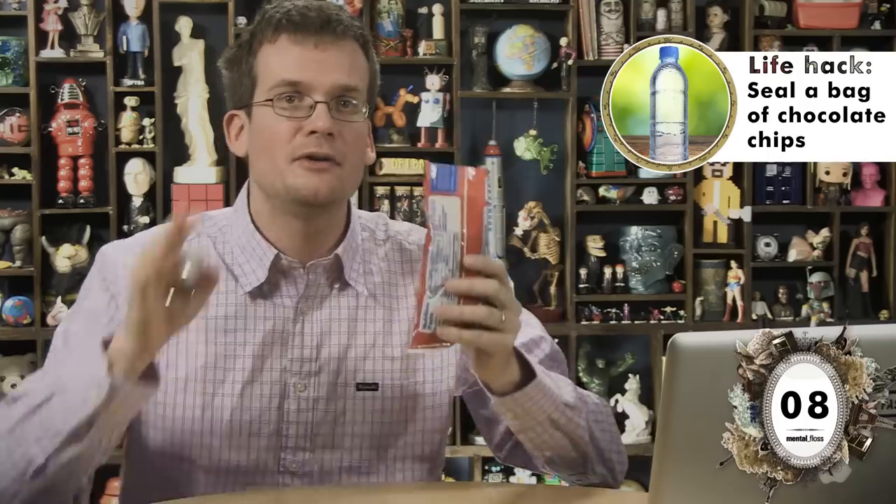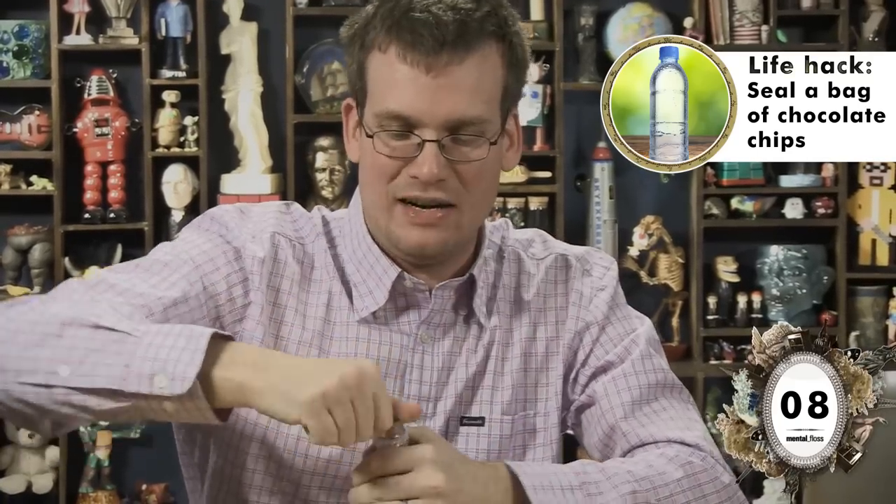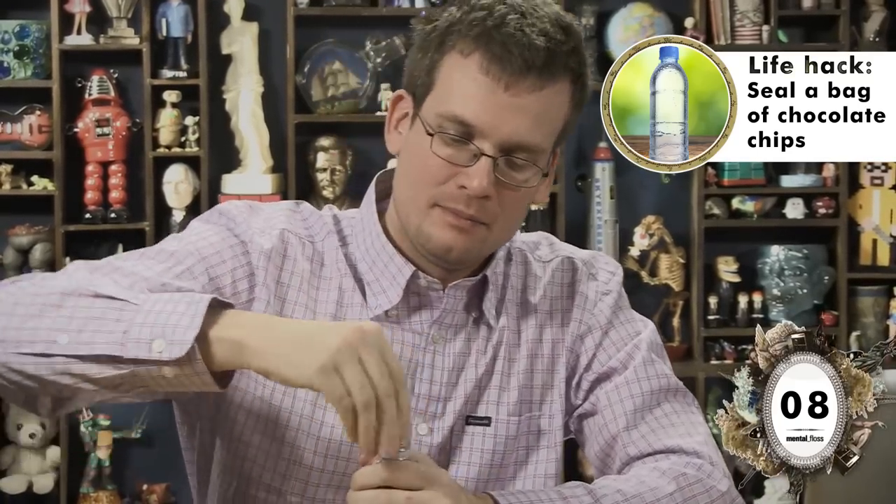I also have a bag of chocolate chips, because my grocery list is very strange. Would you believe that some people don't actually pour this whole thing into their cookie batter? Lucky for them, you can just grab one of these water bottle tops that you always have sitting around and reseal the bag. Unscrew the top here. Pass, although all things being equal, I prefer the pants hanger.